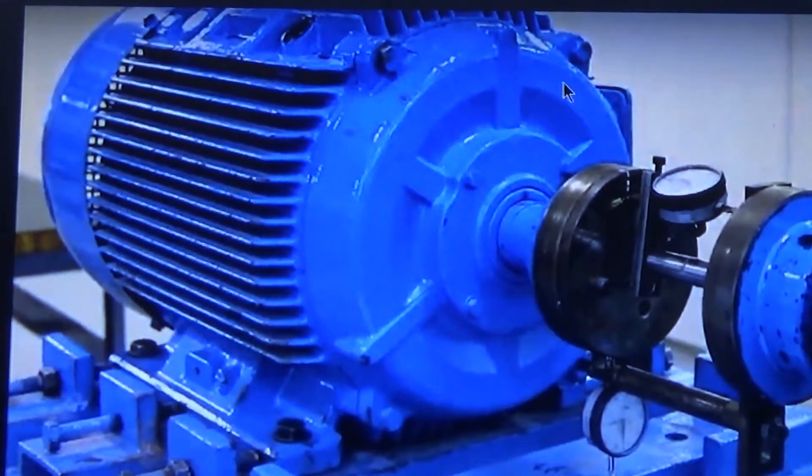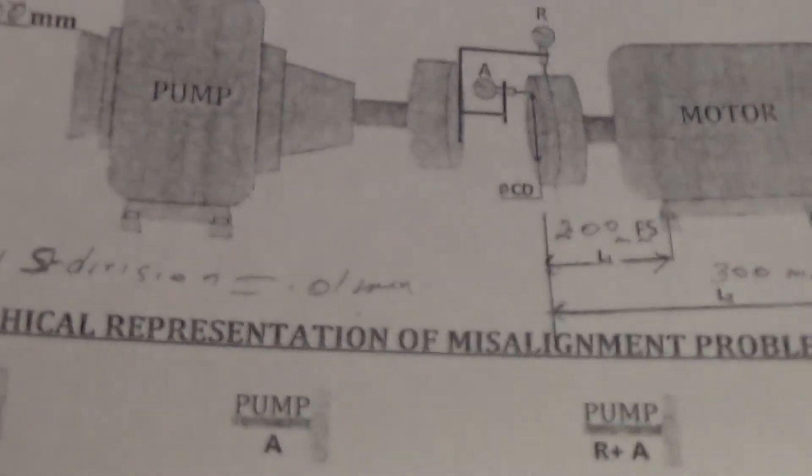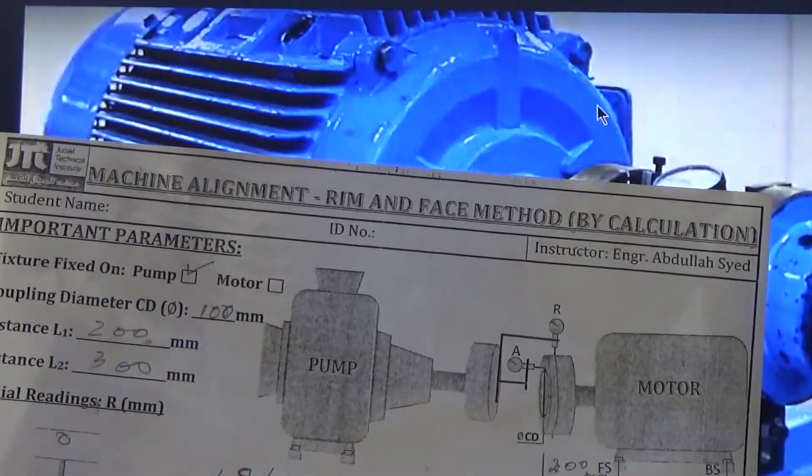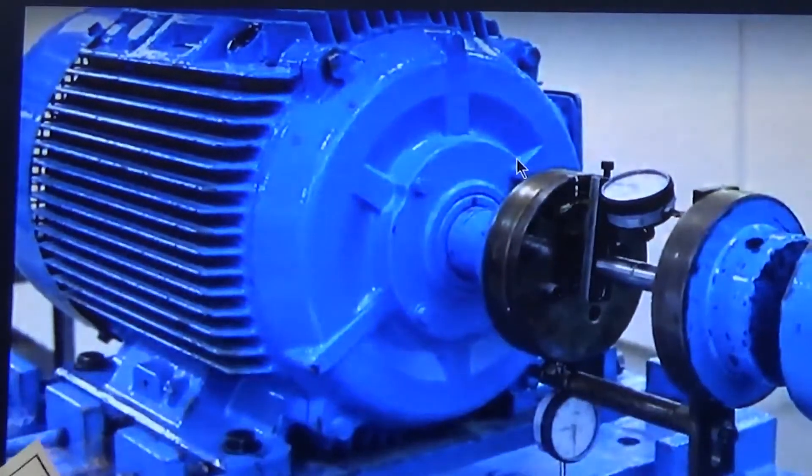So simply remember: if you make the reading zero at the top and when you come to the bottom you get a plus reading, it means the motor is down. If you make zero at the top and come to the bottom and get a minus reading, that means the motor is up. Here you are taking the reading on the face for angular alignment, using this form, and you will note down this reading to get the solution for angular alignment.